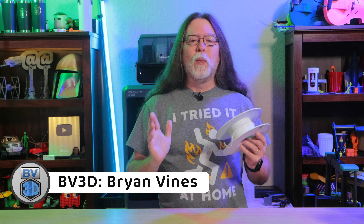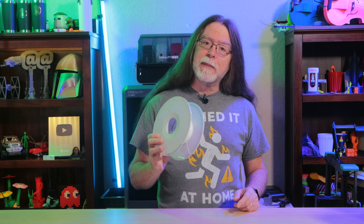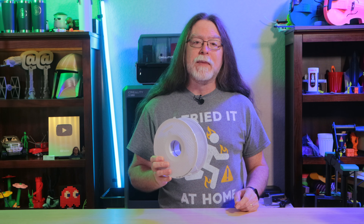Hello 3D printing friends, and welcome back. Today we're looking at strategies for loading filament into your 3D printer. This tip applies to both direct drive extruders and Bowden-style extruders.